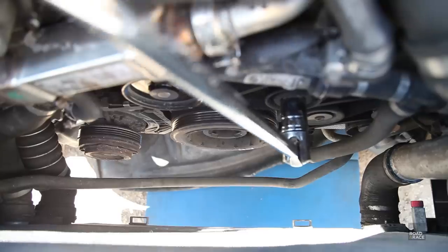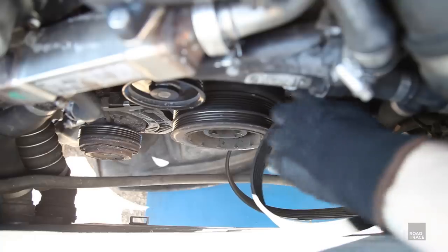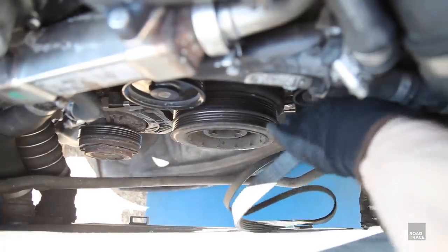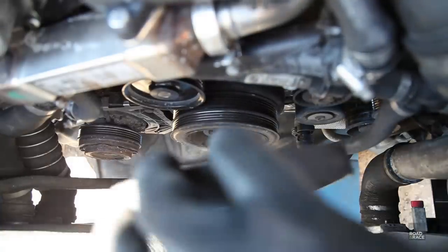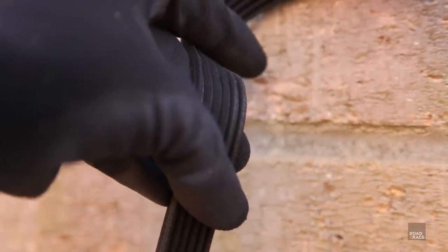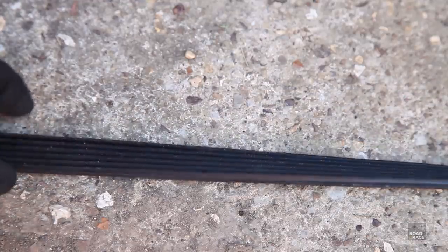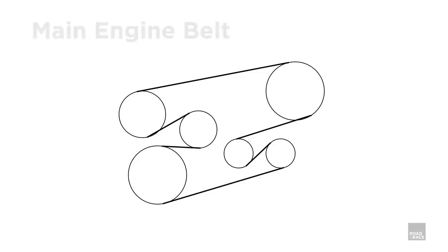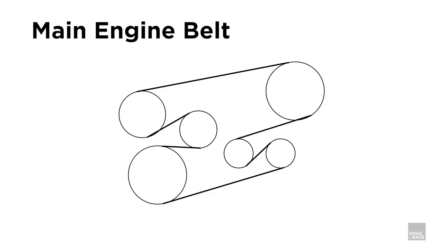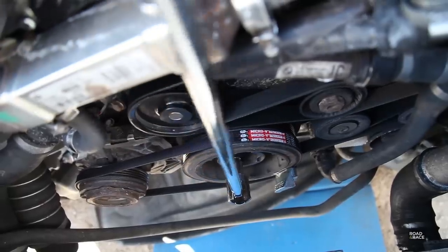With the aircon belt off, we can loosen the tensioner and slip the other belt off. Looking at the main belt there's a small amount of wear but no obvious cracks — nothing as bad as the belt I took off my 350Z. But what is worrying is that printed on the back of the belt is when it was made: 2008 — the year this car was made. So the belts have never been changed on this car; that's 12 years. Here are the two new belts. Fitting the main belt is easy — just release the tensioner and follow the diagram. To stretch the aircon belt on, use the special tool, fit it under the belt, then manually turn the engine over to wind it on.